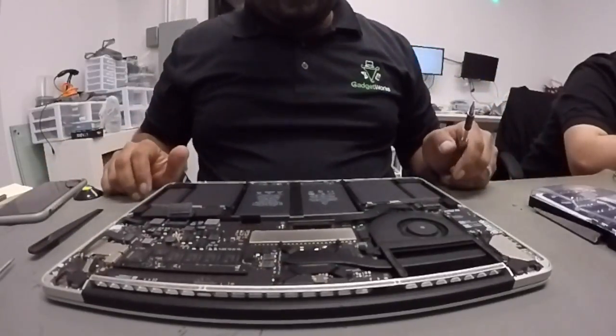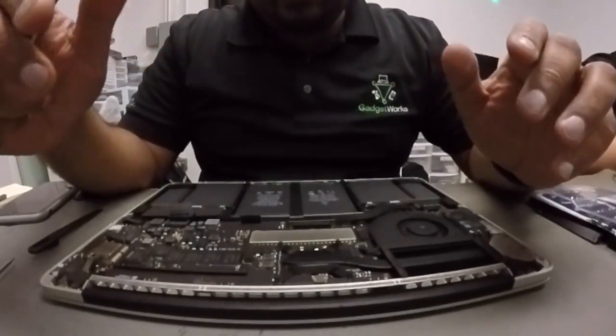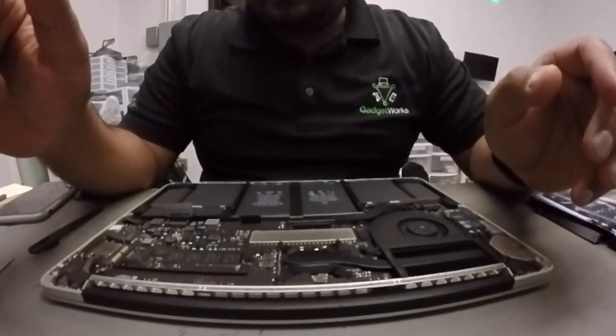We are working on an anti-static mat. You want to make sure that you're on a static-free surface. These computers are very sensitive to any kind of static discharge.